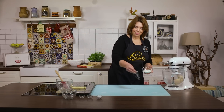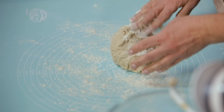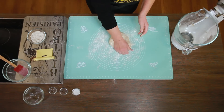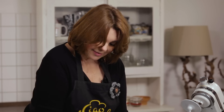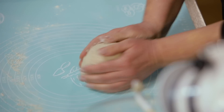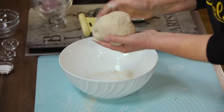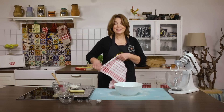I ono će se polako početi oblikovati u kuglu. Kad se dobro izmiješa, malo ćemo pobrašniti našu radnu površinu i ovo ćemo tijesto još malo premijesiti rukama da dobijemo lijepo i jednolično tijesto. Uzet ćemo jednu posudu, malo je pobrašniti iznutra, staviti naše tijesto u posudu, prekriti čistom krpom i ostaviti dva sata na toplom mjestu da se tijesto lijepo digne.